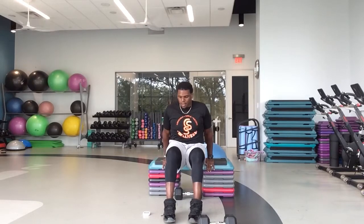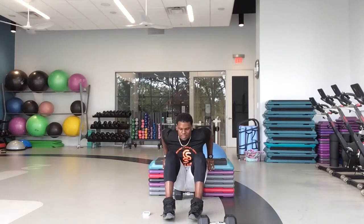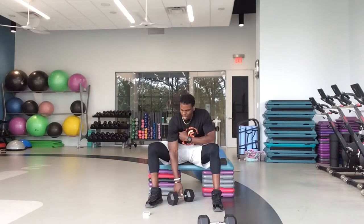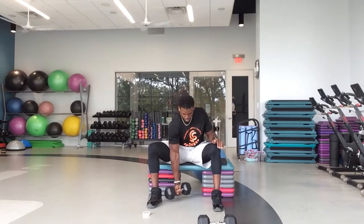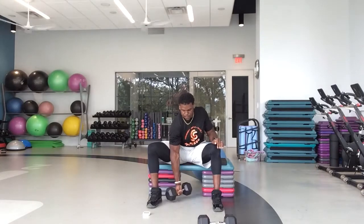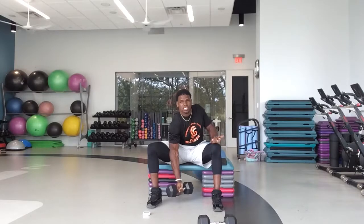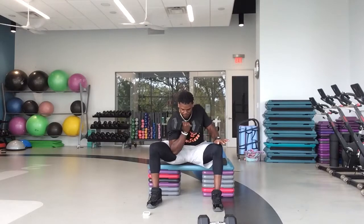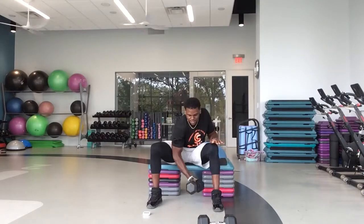10 seconds. In five, four, three, two — have a seat. Grab that dumbbell, let's go bicep curls. Keep that elbow and tricep right inside of your knee — going bicep curl. Good job, guys. 15 seconds on the biceps. Remember which arm you're doing — we got jump squats up next, and then we're going to switch to the opposite arm. In five, four, three, two, one — squat jumps, ready and go.